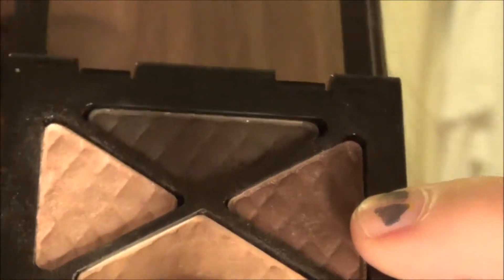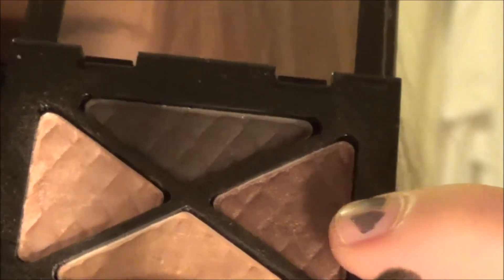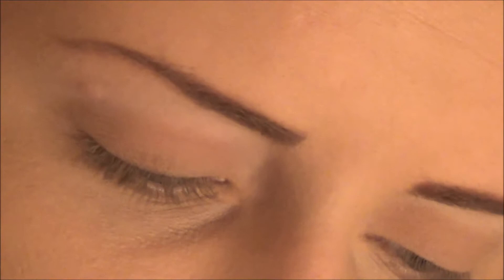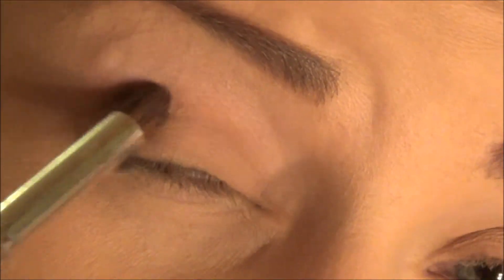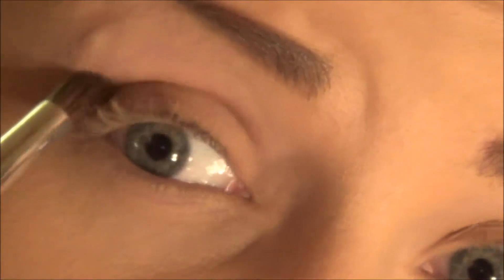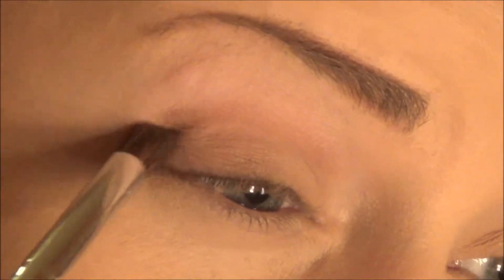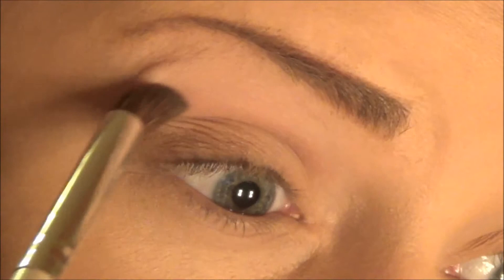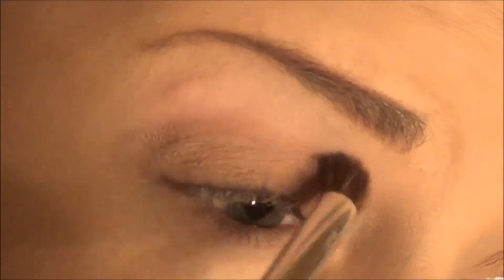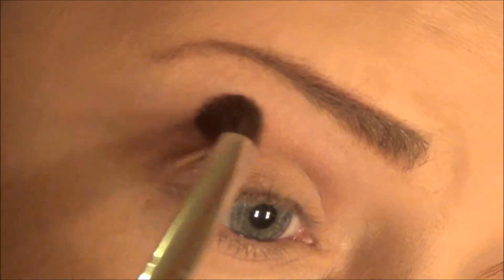After putting the matte brown all over your lid, you're going to take this really pretty reddish-brown or burgundy-ish kind of brown — it's got a little shimmer in it. Take a small blending brush, not a pencil brush, and work it starting from the outer corner in little circular motions, moving toward your crease and slowly going up. I'm just blending it upwards without adding extra color.